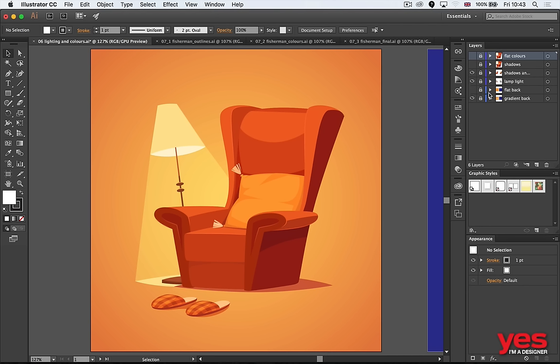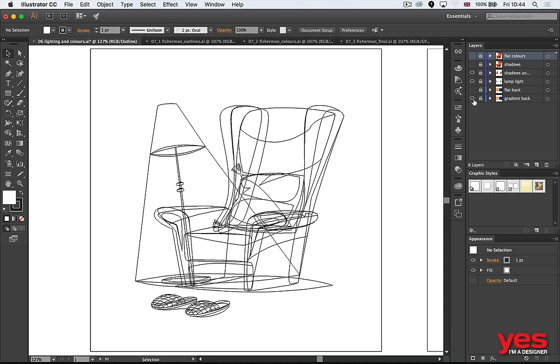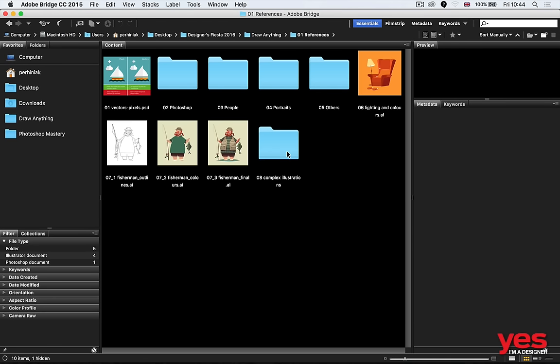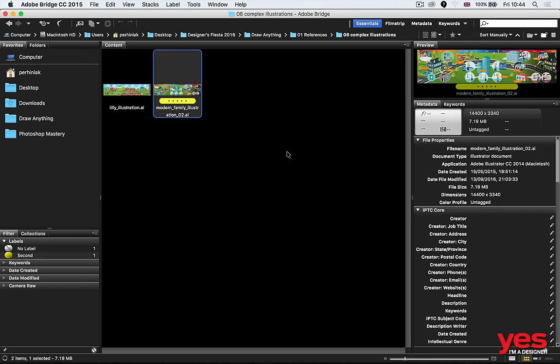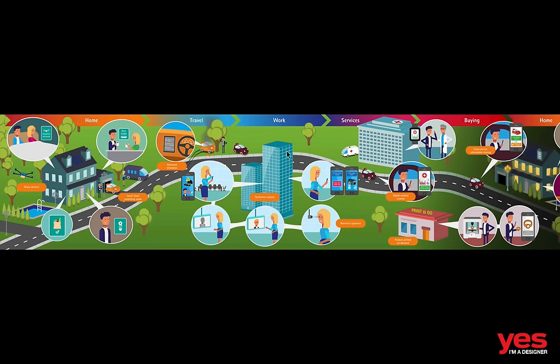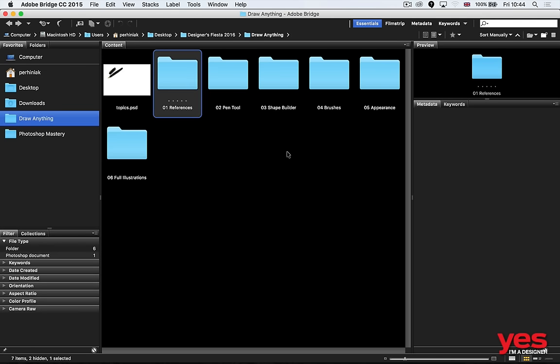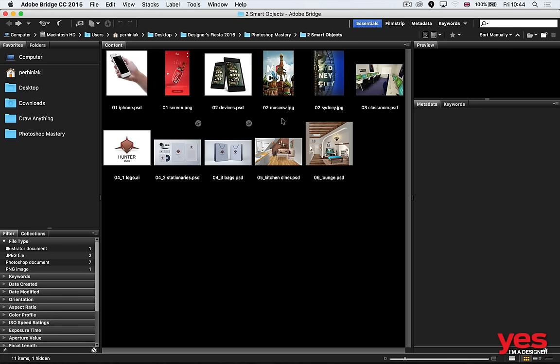If I turn off all the colors, you can see this is actually a very standard basic set of objects — nothing complicated compared to some other illustrations I've worked on. For presentations you can have so many objects — this one has around 11,000 objects. It doesn't look that complicated but there's actually a lot of detail there.